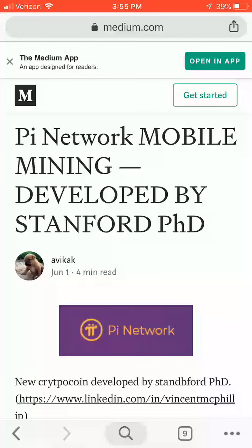Hello my friend, Caleb Wright here from Bitcoin Lifestyles Club. Today I'd like to introduce you to a mobile mineable cryptocurrency developed by a Stanford PhD, Vincent McPhilip, which I have verified as the originator of the project by doing a little research on Google.